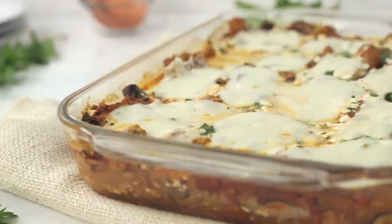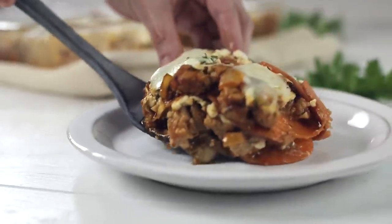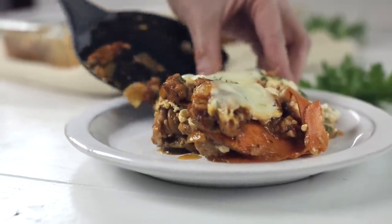Get ready to have a healthy lasagna that's gonna satisfy all of your lasagna cravings and actually be good for your body.